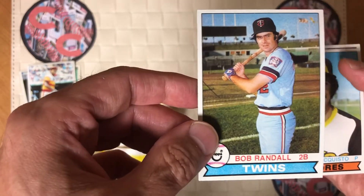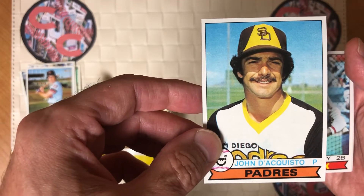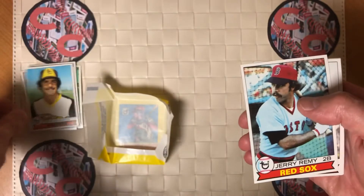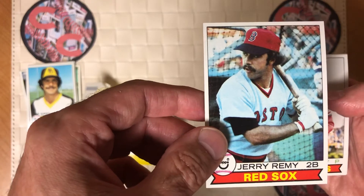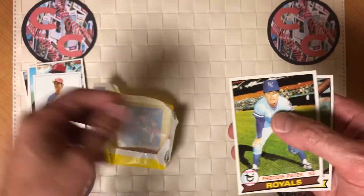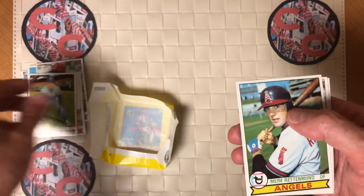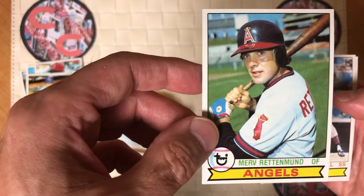Bob Randall. John Acquisto. Jerry Remy. John Denny. Freddie Patek.